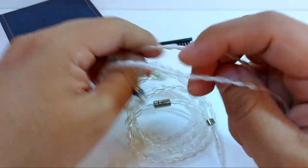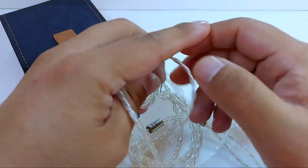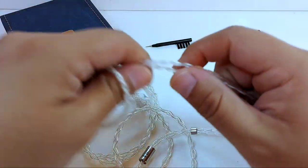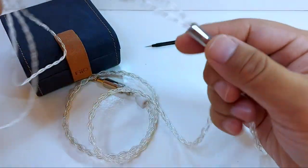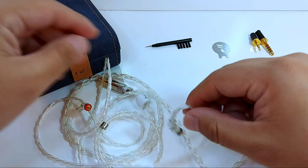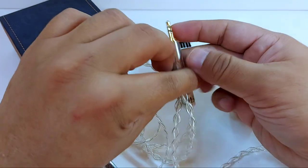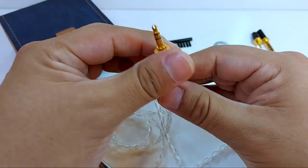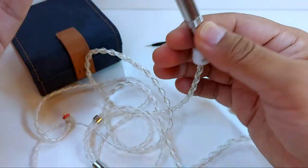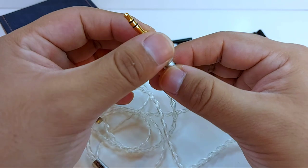The cable is standard length at 1.2 meters — quite good and very attractive. It's silver-plated litz copper in a four-core configuration with a very nice appearance that feels very durable.